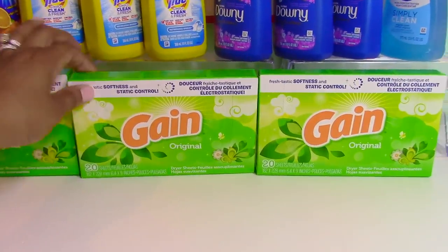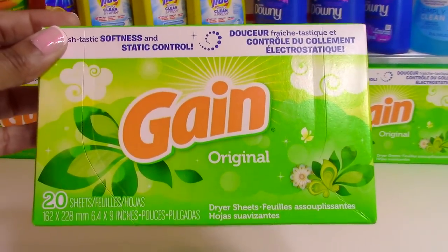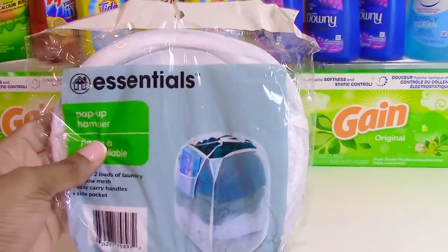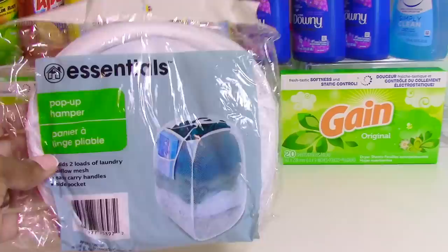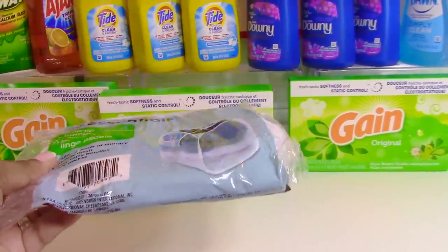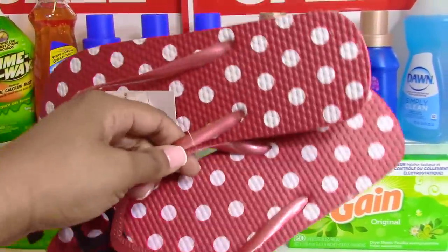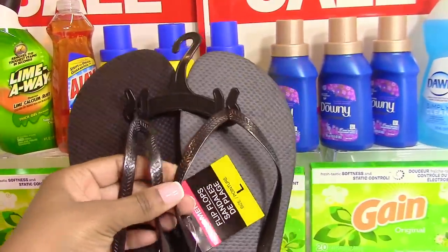Next up are the Gain dryer sheets — I picked up three packages for my daughter to take off to college. Also keeping in line with college essentials, I picked up a pop-up hamper that has a little pocket for dryer sheets and laundry detergent. It folds flat, which is really space-saving. I also grabbed shower shoes — red and white polka dot and a basic black pair — since red, white, and black are her school colors.